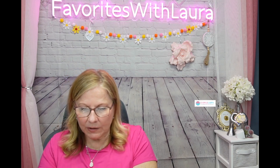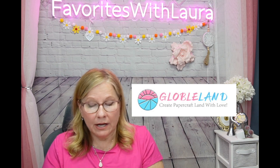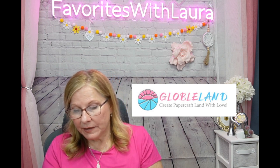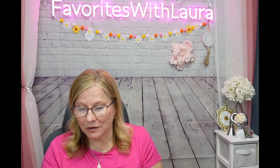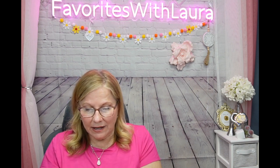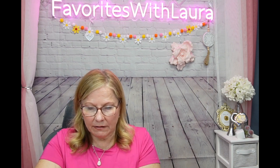I want to thank Globeland for reaching out to me, making this offer for me to choose some items and review them on this channel, and for me to show you how I'm going to use some of these. I'm going to have follow-up videos because it's not fun to get this stuff and not use it.